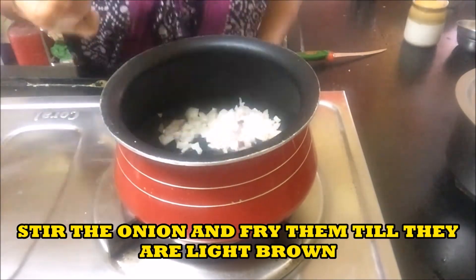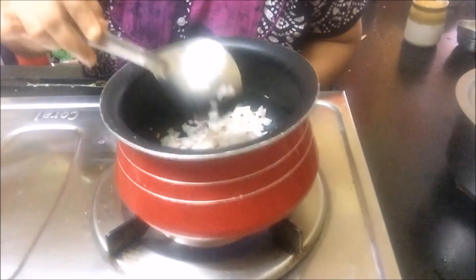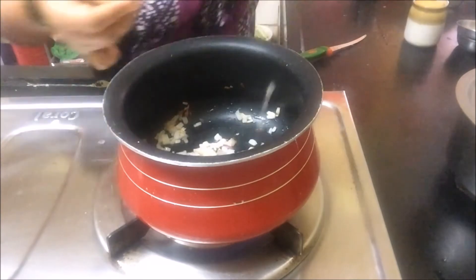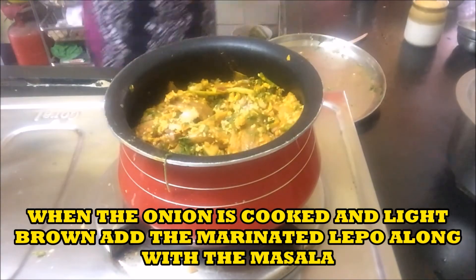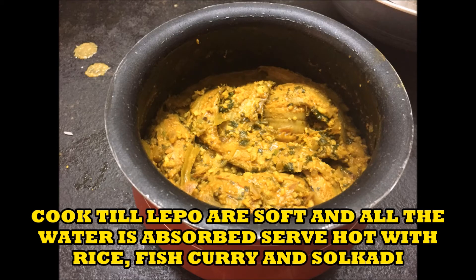Fry onions till they are light brown. When the onions are light brown, put all the marinated masala and fish inside the pan and add some water to it. Cover and keep it till the Lepo are cooked and all the water is dried out. It goes very well with rice and sol curry.